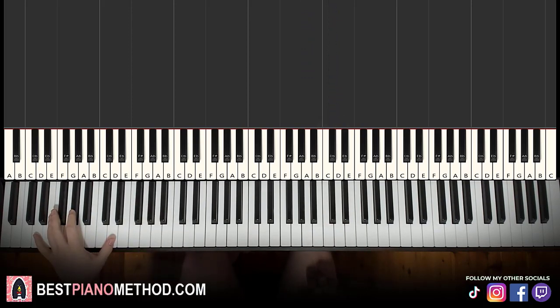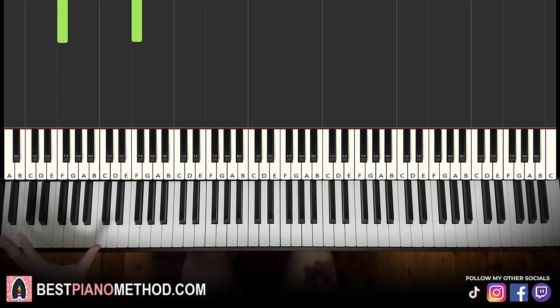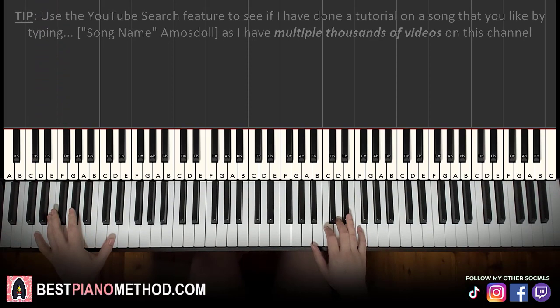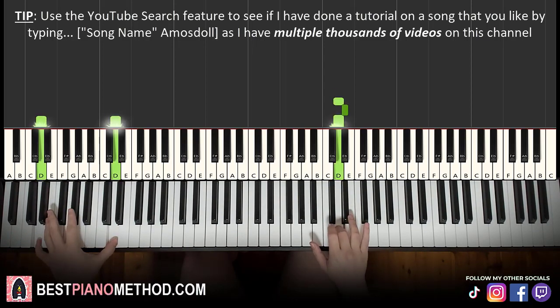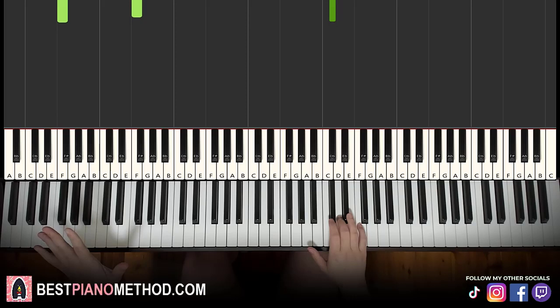Left hand — we have bass notes. Just find the lowest D octave on your piano. If you can't reach an octave, just do the lower note. So it's D bass note, and then up to F bass note. If you do the octave, it's just more menacing because you're doubling up on the bass. Two hands together for this first part: every single part is the same concept — you play the left hand with the third note and the last note.